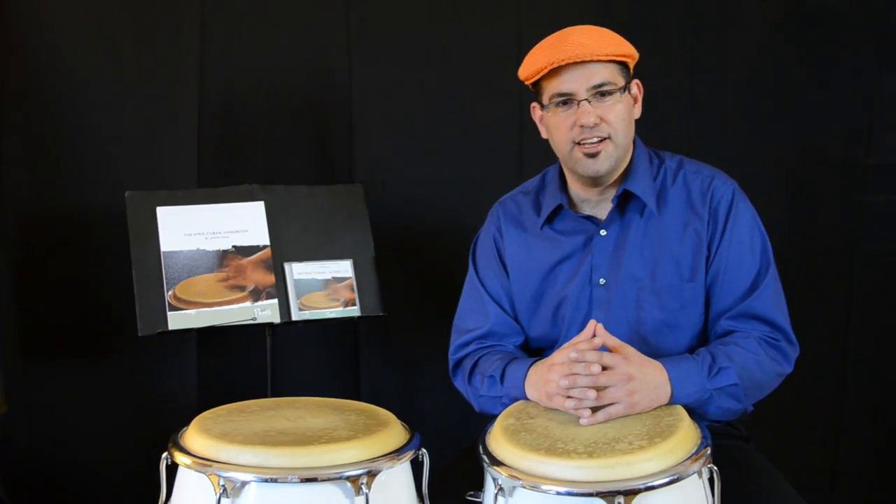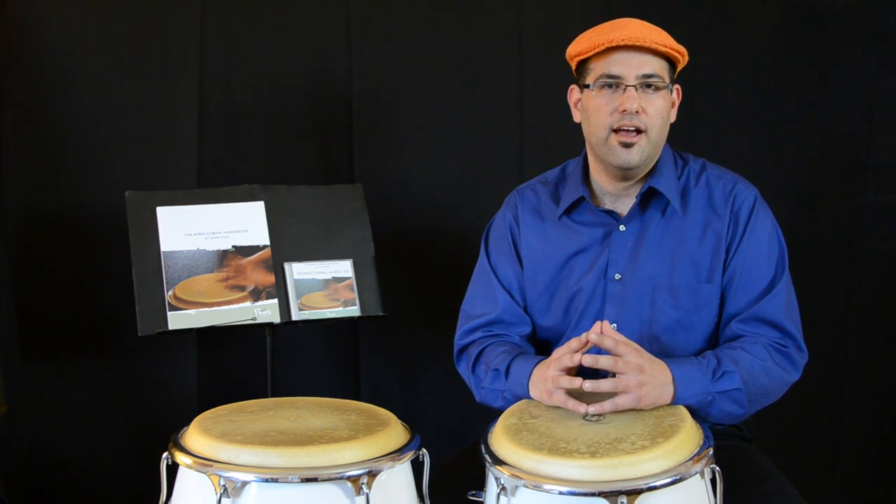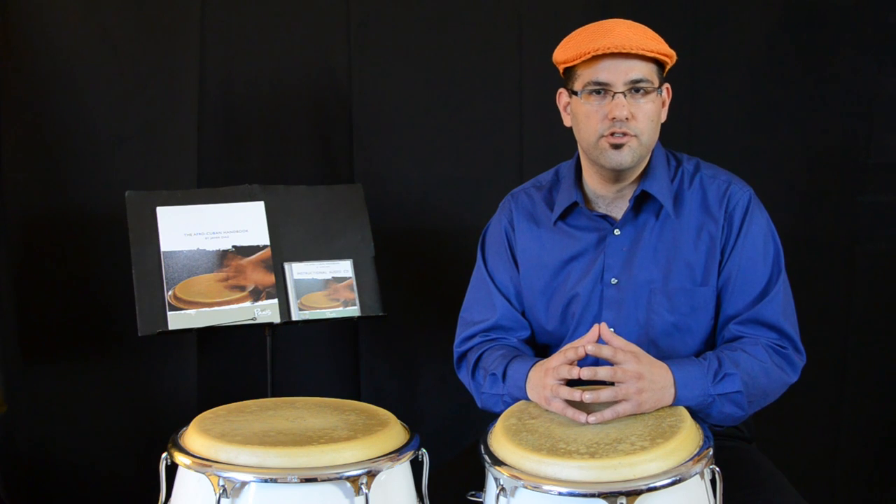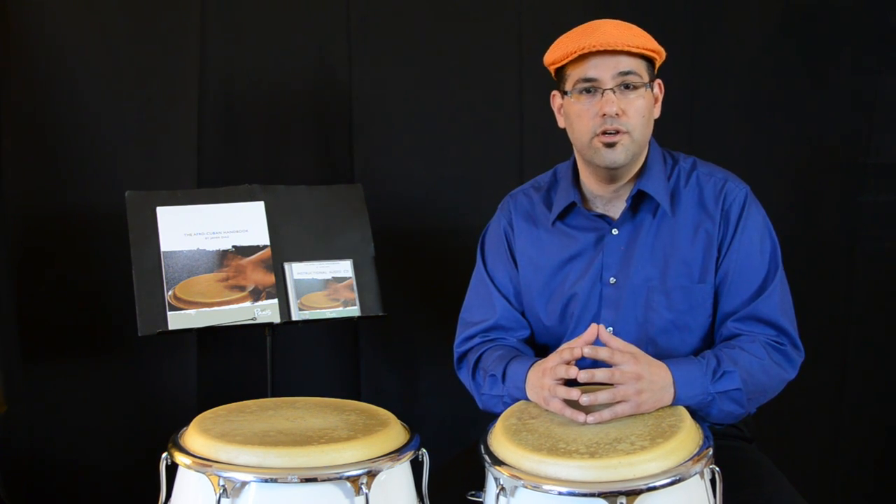Hi! My name is Javier Diaz. I am from Cuba and I live in New York. I am going to demonstrate a few examples using rudiments or rolls on the congas.